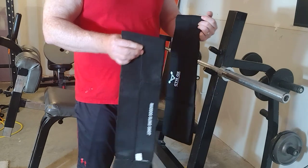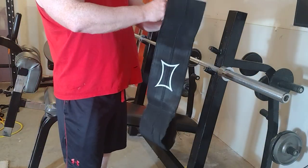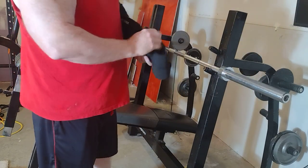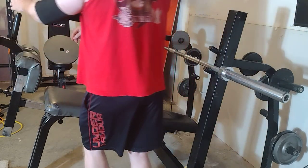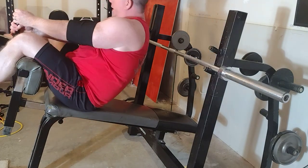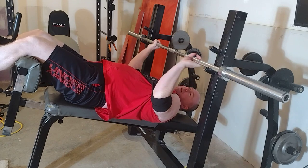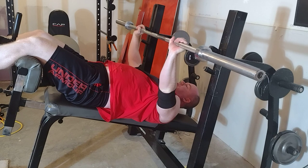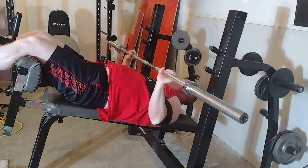Let's start with the Mad Dog. We'll just put the bar on here, and when I drop the bar down it's not going to hit my chest. Bringing the bar down — folks, that is as far as this thing wants to go.